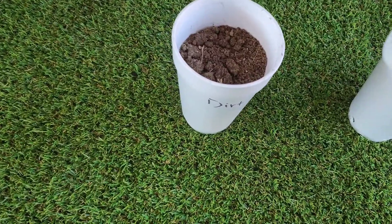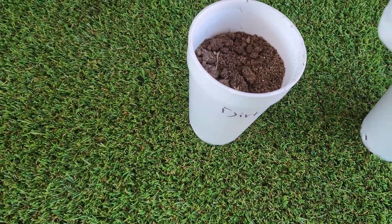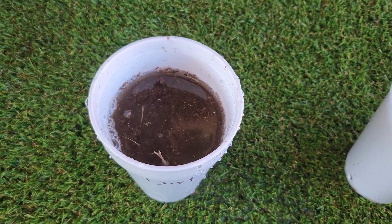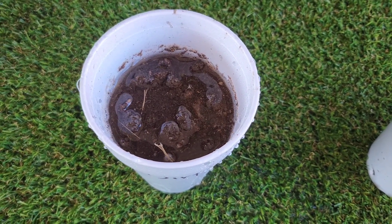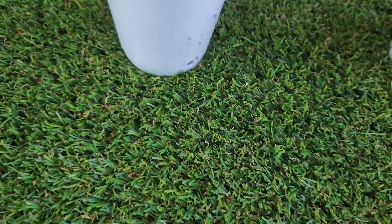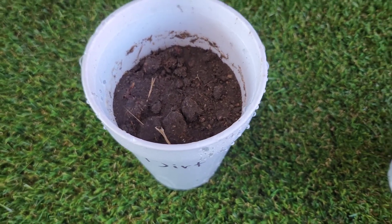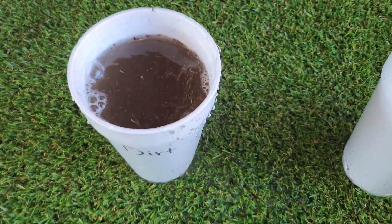These are straight out of the ground — no water, nothing done to them but put them in the cup. So here's the water. You see what's happening — the water is sitting on top and it's taking quite a while to absorb and fall through. These cups have holes in the bottom for the water to drain — all the same number of holes. There it's absorbed — I'll give it another batch and the same thing happens.